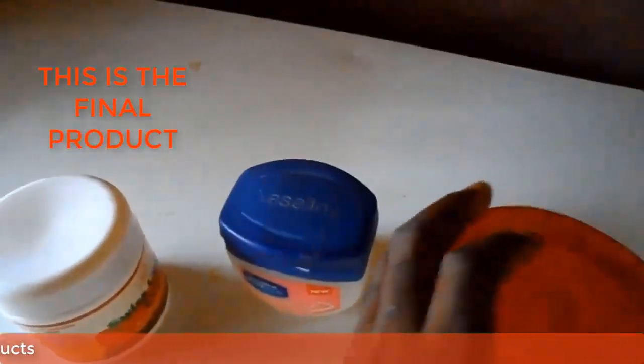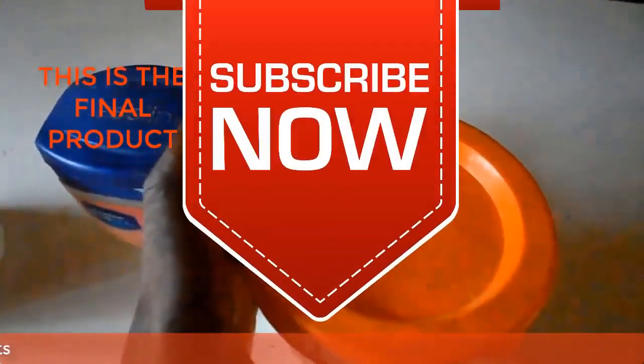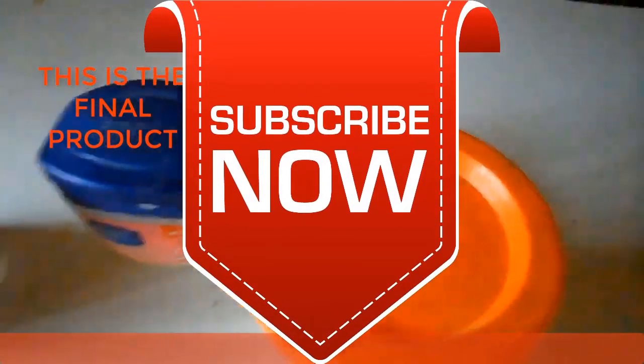Thank you very much for watching. God bless you. If you like this video, give us a thumbs up and subscribe to our YouTube channel.